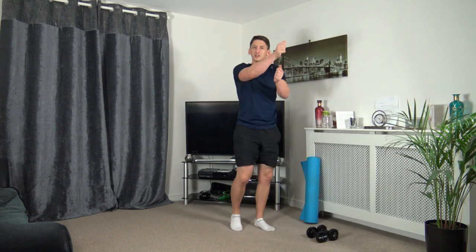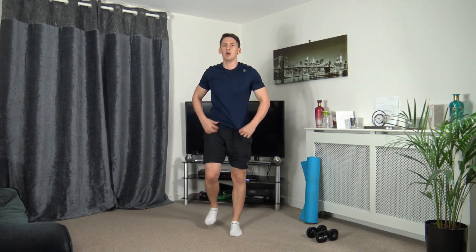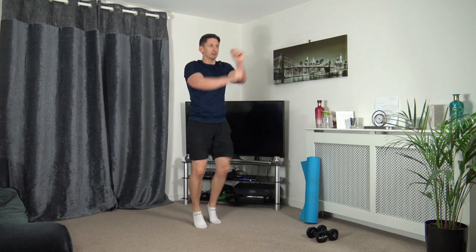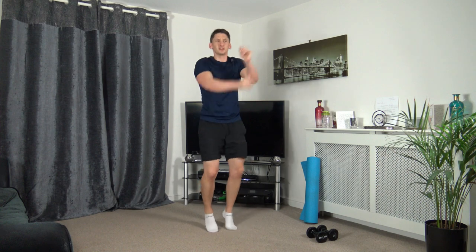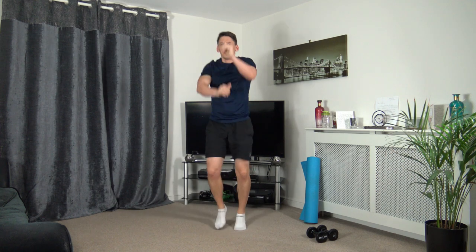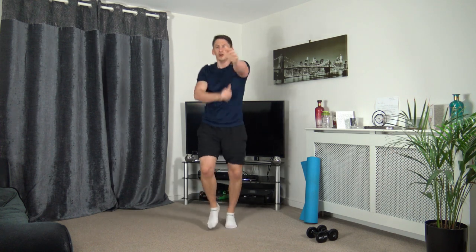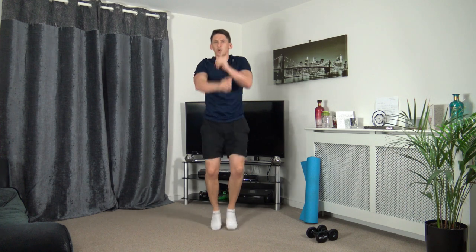Next one — walking punches or running punches. Let's get ready, in three, two, one — let's go. Running punches. I'm going to increase your speed, which is completely optional. In three, two, one — let's go. Push it through, come on guys. Five seconds to go — three, two, one. Round two completed.